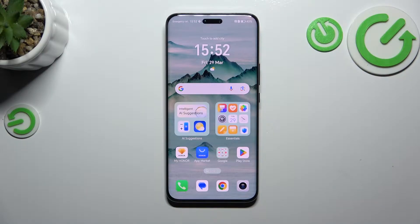Hi everyone. In front of me I've got the Honor Magic 6 Pro, and let me show you how to soft reset this device.